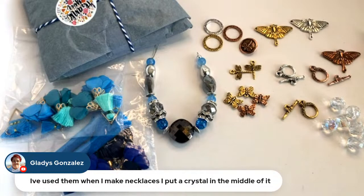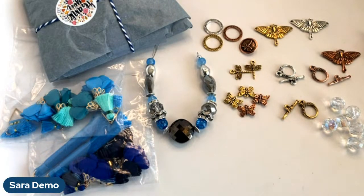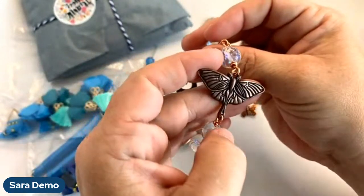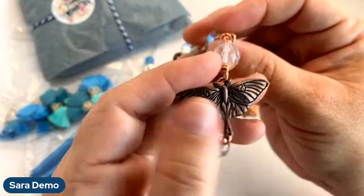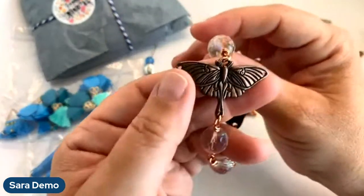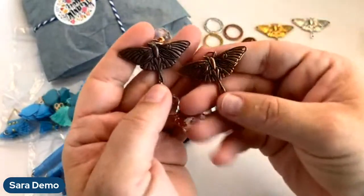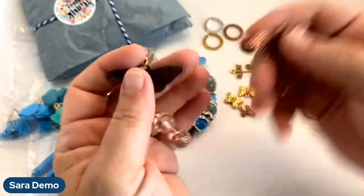Gladys says she's used the luna moths when making necklaces and putting crystals in the middle. I've got a couple of designs using the luna moth that I wanted to show you. I did this as a reel on the Great Bead Extravaganza Instagram page. Look at how this has patinated just since the Great Bead Extravaganza — I really like how it's darkened.